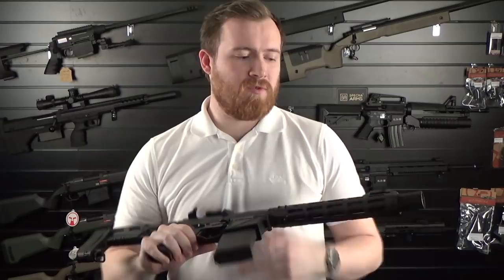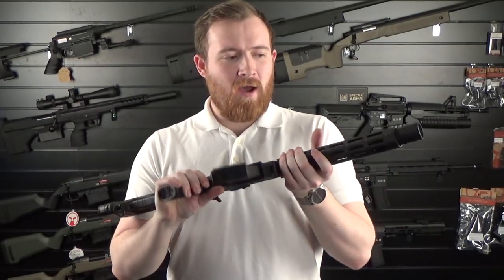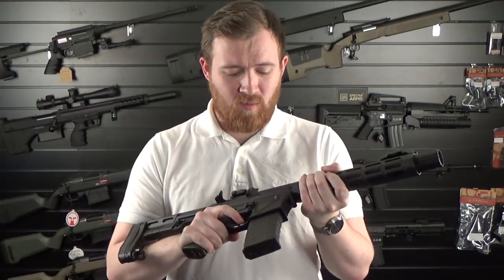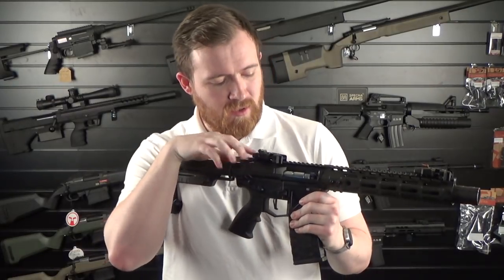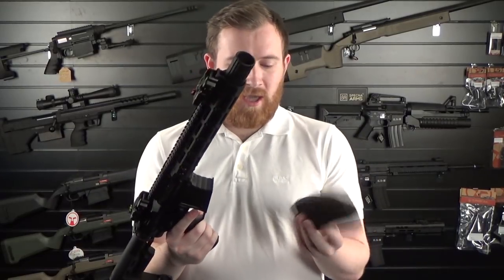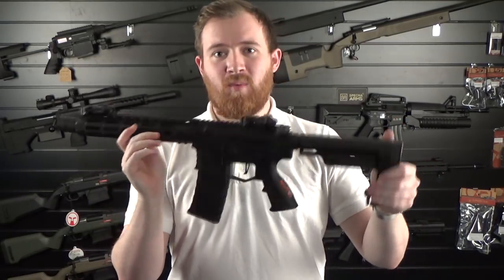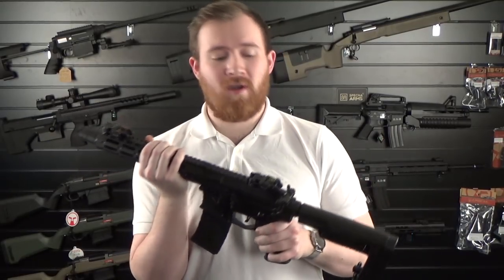Moving on to assault rifle style rifles — we've got the new APS Extremis rifles in. I was delightfully surprised with these when I saw them at IWA. They're a little bit different to what they've done in the past; lovely and solid with no flex in the bodies whatsoever. They don't have a dust cover but they do have a bolt style system you can lock for setting your hop. Nice solid construction, high cap included in the box. They've got unique trades and on the fire selector it says 'no pew' for safe, 'pew' for semi-auto, and 'pew pew pew' for full auto.